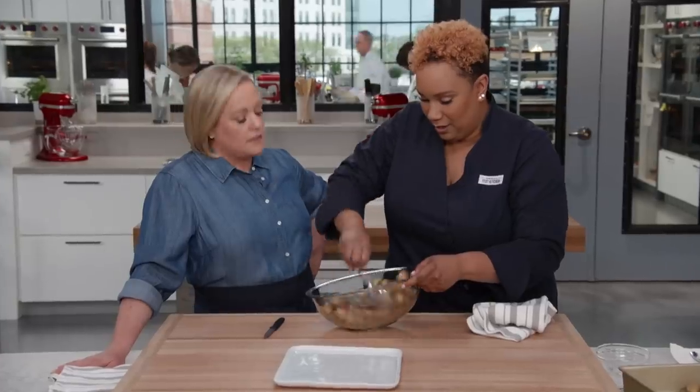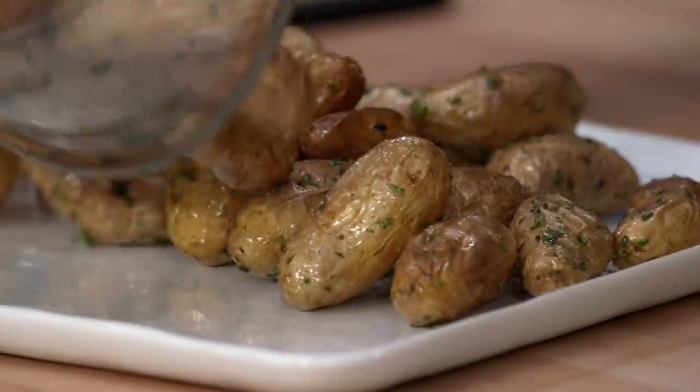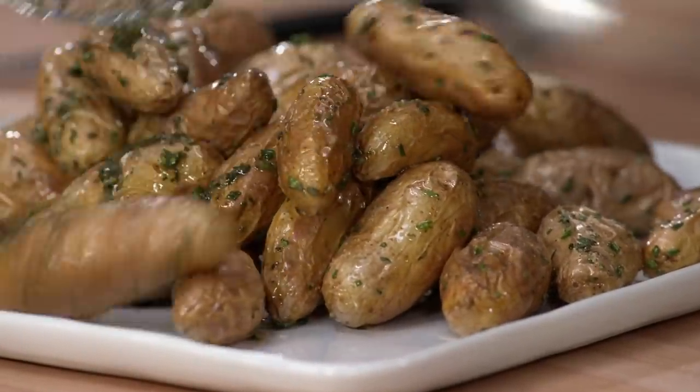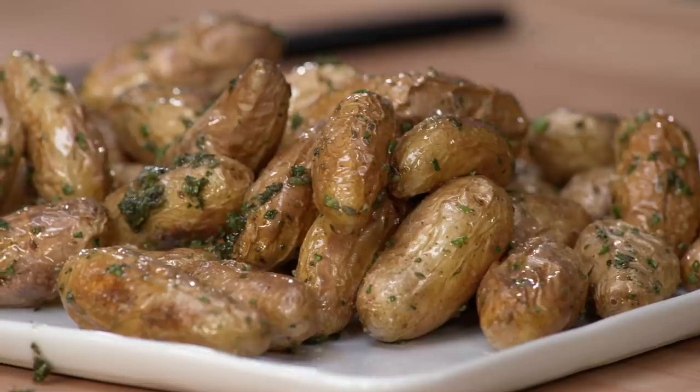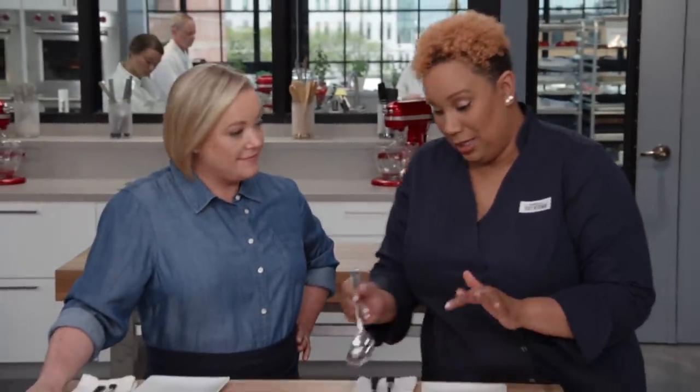Give it a good toss. That smells good — that's divine. So let's platter them up. I know you'd be tempted to eat these right now, but they need at least five minutes to rest. Hot potato! It's been five minutes — I am ready to eat these potatoes.